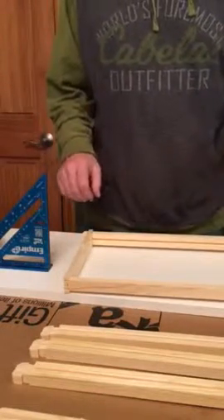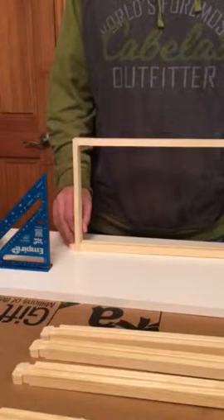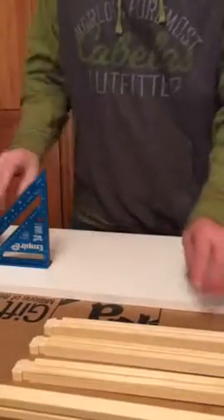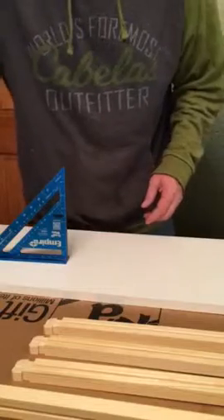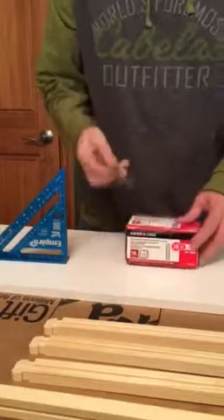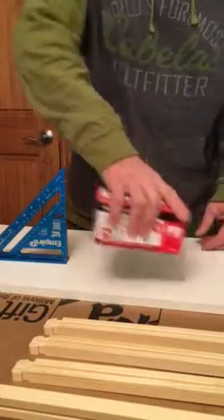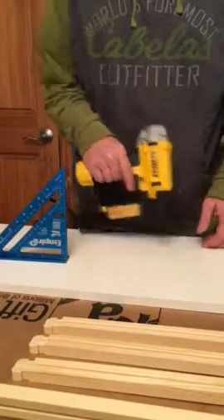Here's my quick and short version on assembling Langstroth Hive frames. I'm using a rafter square, 18 gauge inch and a quarter narrow crown staples, and the DeWalt air stapler.